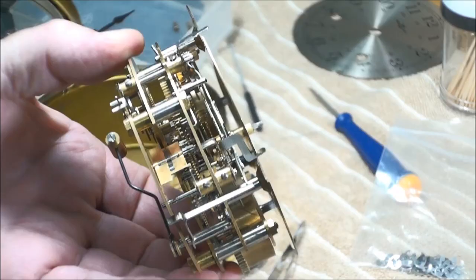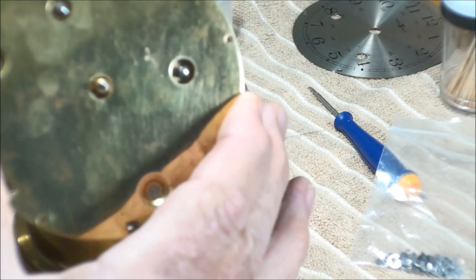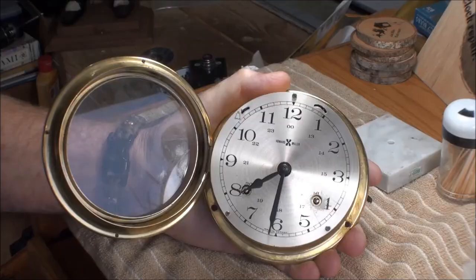I got the plate on and made sure to leave my fingerprints to prove I worked on this clock. This is a little difficult getting it to drop down in here but it does drop down in, and after you put that on the plate sets on there and you screw it down. We'll go ahead and put that down but we won't screw it down tight because we want to make sure this is still gonging like it's supposed to be.